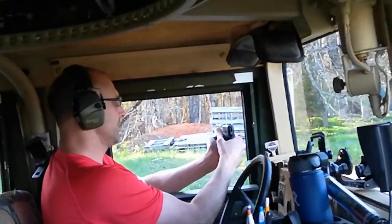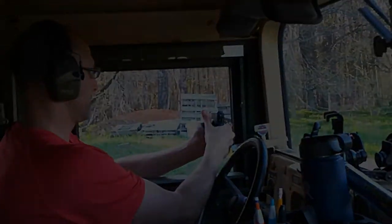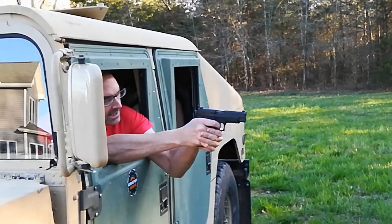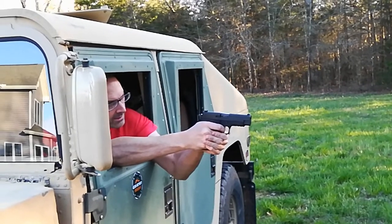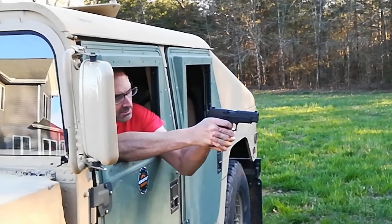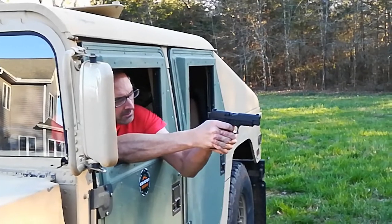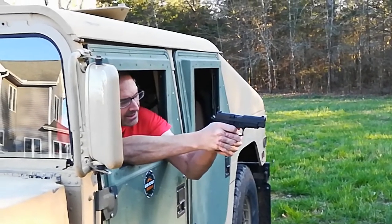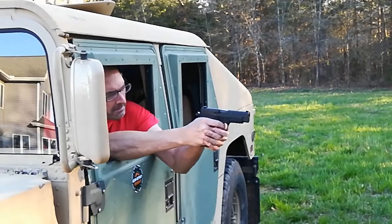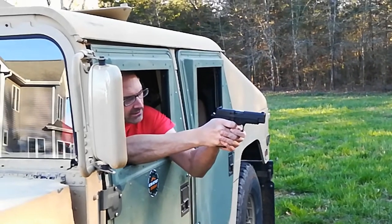Alright. Then the decocker — right there. Good. Let's try this way, since I cocked it before. I just want to get a feel for the trigger. It's actually pretty smooth. It's got a lot of travel getting past that hump, but it's got a fairly short reset. That is really long.